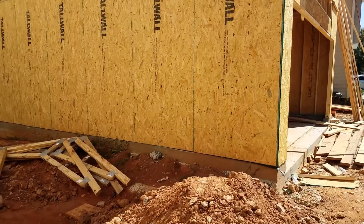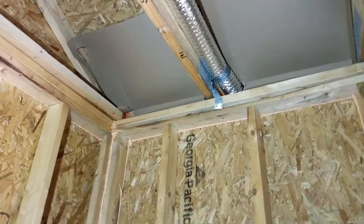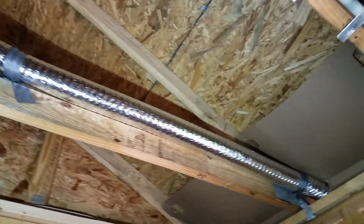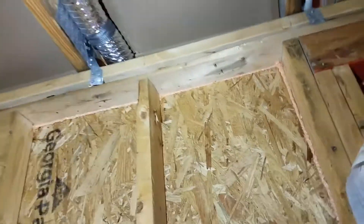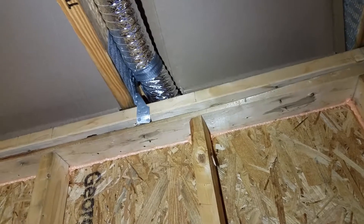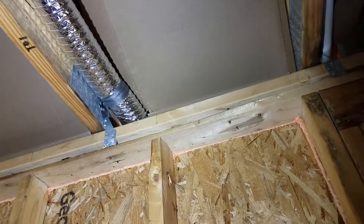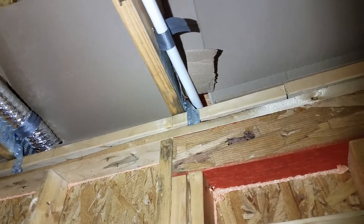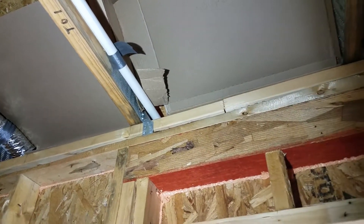Here we go — we're on the second floor. There's a roof truss coming over to the top plate of the outside wall, and you can see a strap there. It goes from the top plate and is nailed into the side of the truss. Appropriately named, it's called a hurricane strap, and that is to tie your truss or rafters to the top plate of the wall.